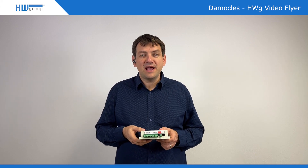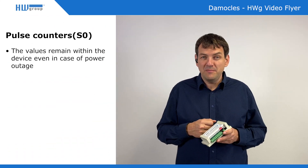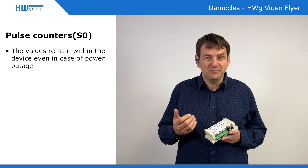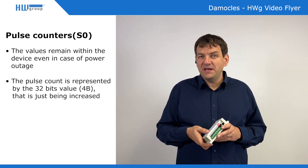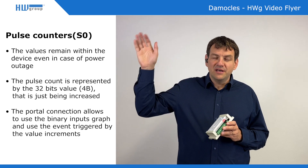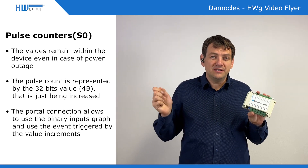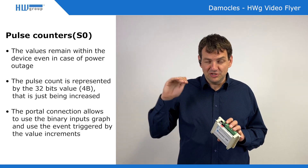One of the nice features of the Democles is that on the digital inputs there are counters. So you can connect whatever is generating pulses — it can even be a mechanical counter of a water meter or something like that, where each pulse means something. There is a 4-byte counter and the counter value only increases, so even if you disconnect power and reconnect, the counter is still just an increasing number.